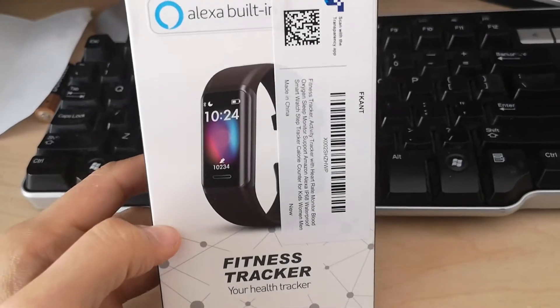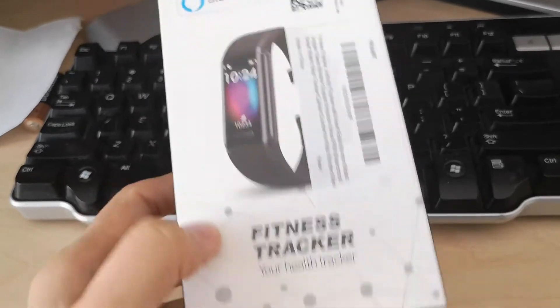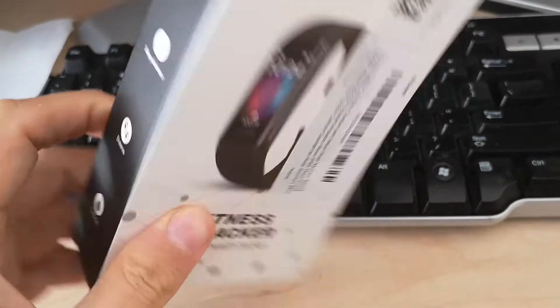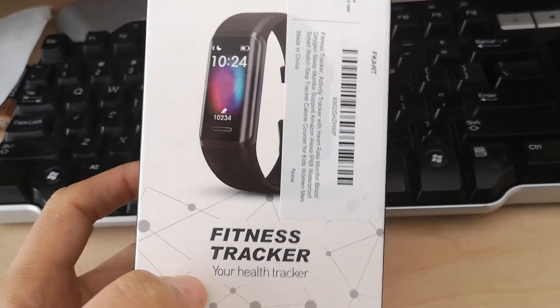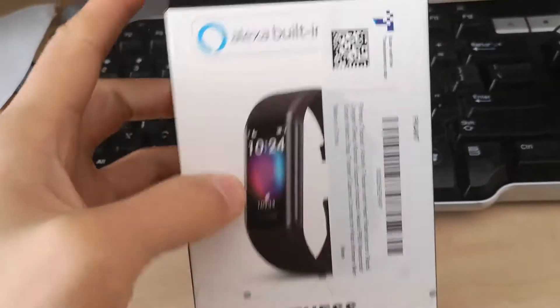Hello everyone, today I have an unusual video review. It's an unpacking of this interesting fitness tracker with built-in Alexa support.